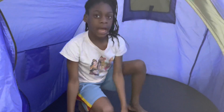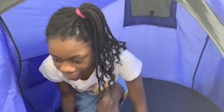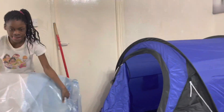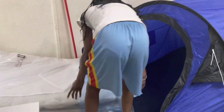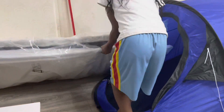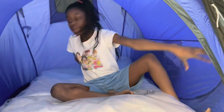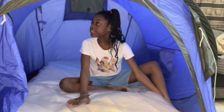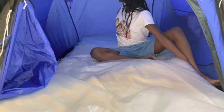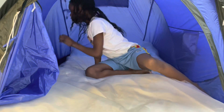In here I'm going to be putting a mattress and then some bedding so it can be more comfortable. I managed to get the mattress inside off camera because it was very difficult. This is how it looks right now. I think I'm going to get some snacks, a cushion, and some stuff to keep me entertained and comfortable.